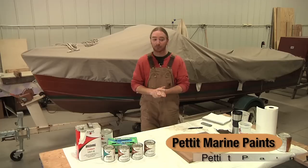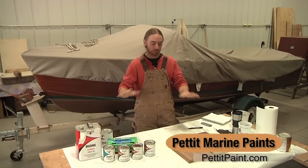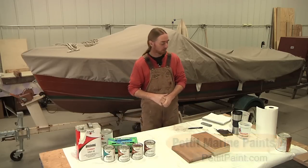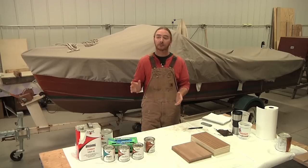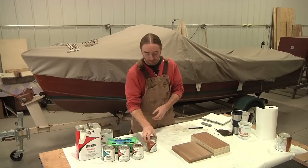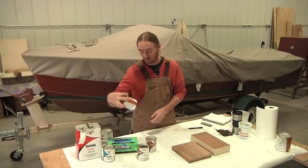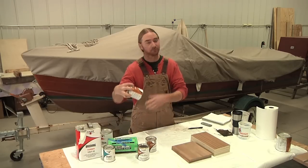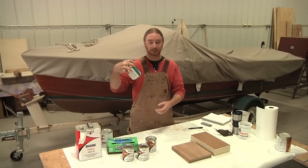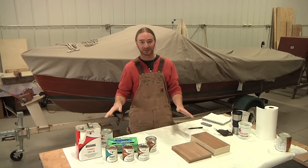I'm a big fan of Pettit Marine paint products and that's what we're going to be using for this video as well as on the project I'm doing. Pettit makes four different types of mahogany stains: they have a 1081 red mahogany, a 1082 brown mahogany, a 1095 standard mahogany, and then lastly their 7665 dark mahogany. I'm going to include all of this in the description below.